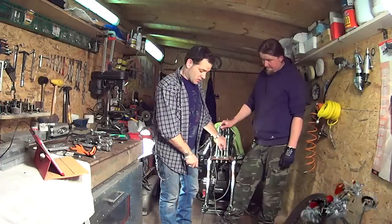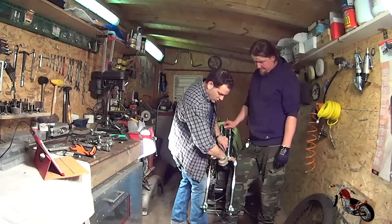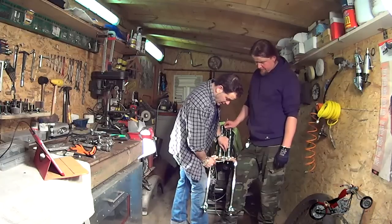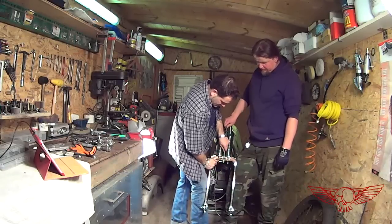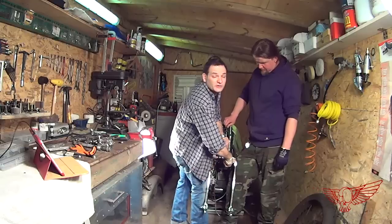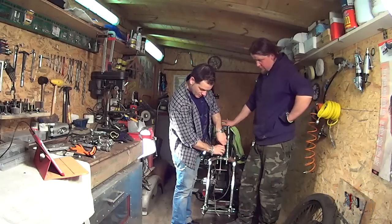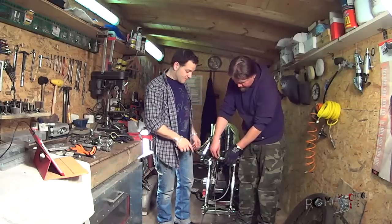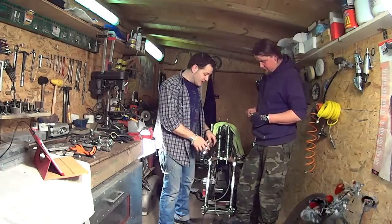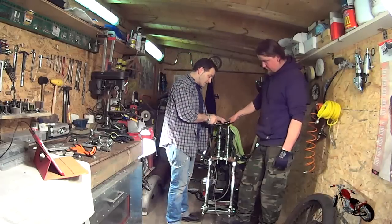Now that we have mounted the rocker arms, we can uncompress the spring compressor and release the springs to support the front springer assembly on the road. All it takes is spinning this bolt. We're almost done unscrewing the little tool we made. All we need to do is remove the bolt and screw that are kept in place. We can now proceed with screwing in the triple tree plaque.